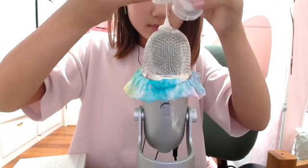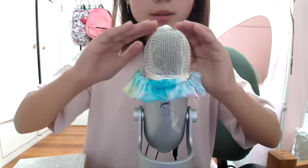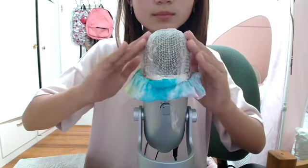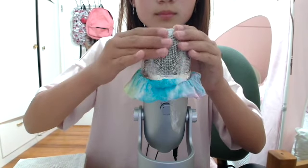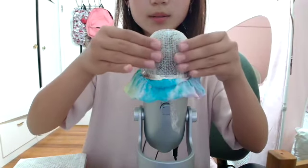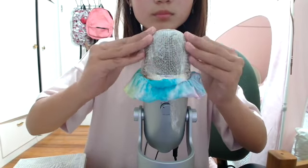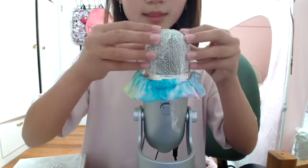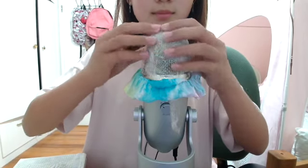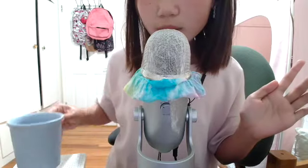I'm just kind of scared. I hope this works out. I'm going to kind of lather it up. Okay, I'm going to get a little water — I just got some water here. Hopefully this will do a little more.